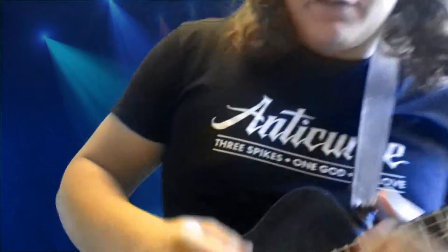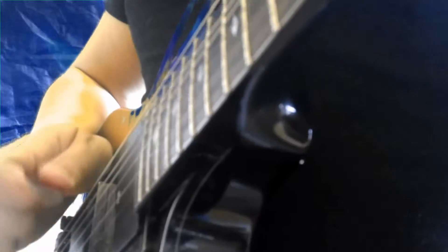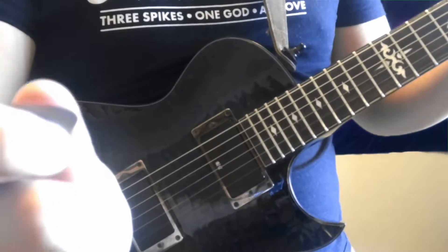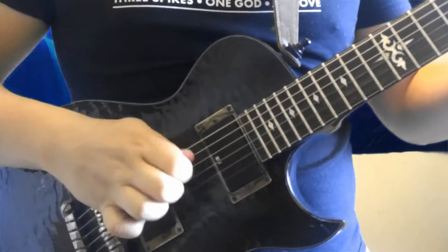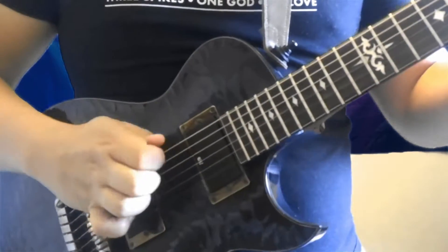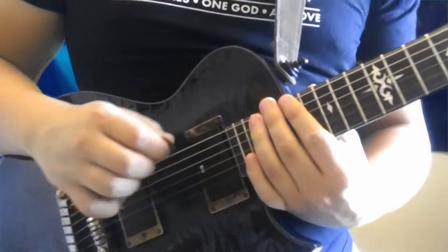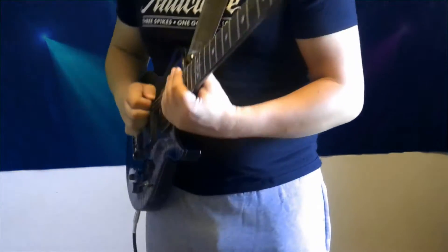When you do it, you want to kind of scoop it. The main thing is just getting your thumb right behind it like that. That's what it should sound like, and then if you do it on an open string it just sounds kind of like a wah.